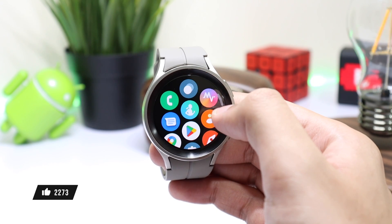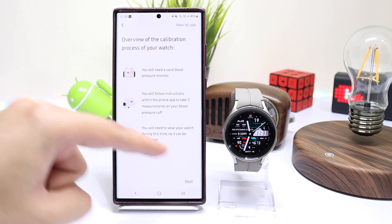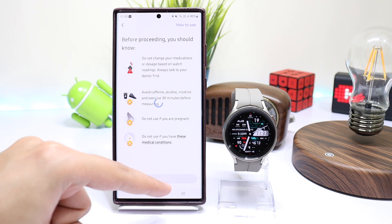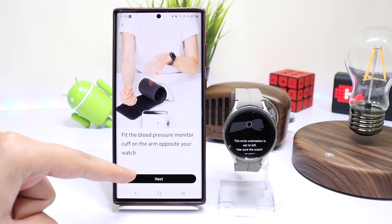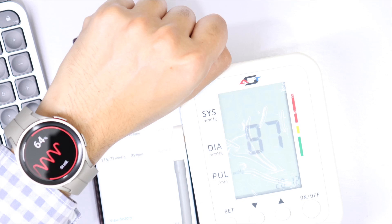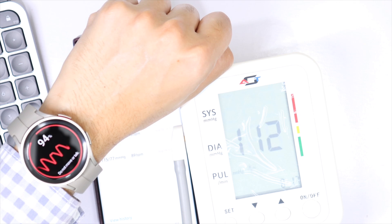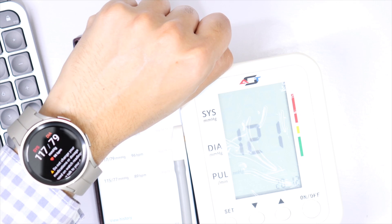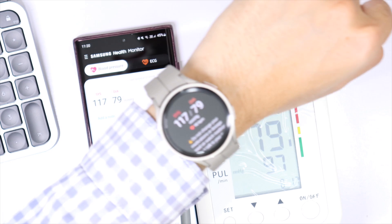Now you can open the SHM app on your watch and follow the on-screen instructions. Calibrate the watch with a real cuff-based BP apparatus. Keep in mind that this BP reading is just for your personal information — never use it to change medications, and if you're not feeling well just consult your doctor. If you have any questions just drop them in the comment section. Catch you in the next one — bye bye.